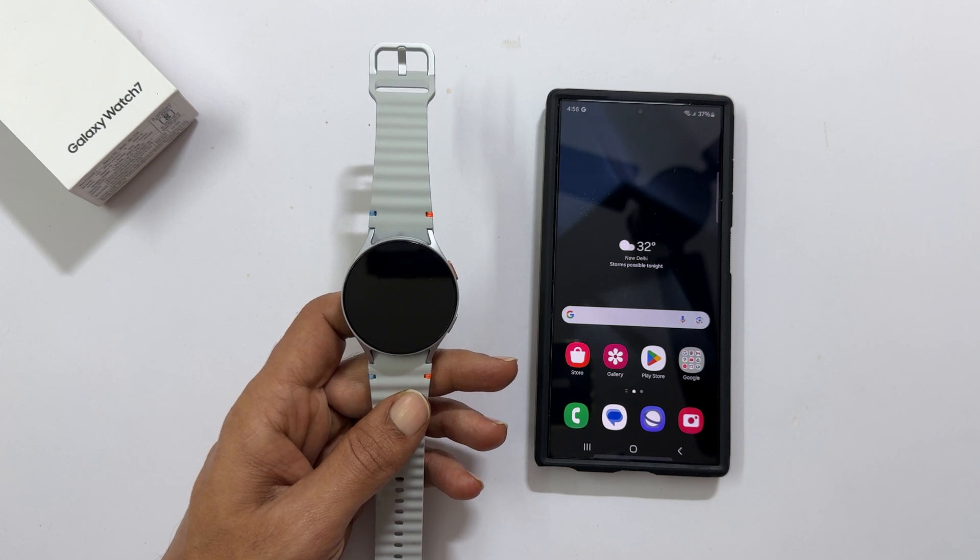Welcome to the channel. In this video, I will show you how to set up Samsung Galaxy Watch 7. Let's get started.